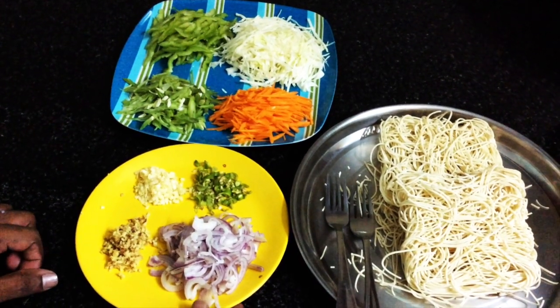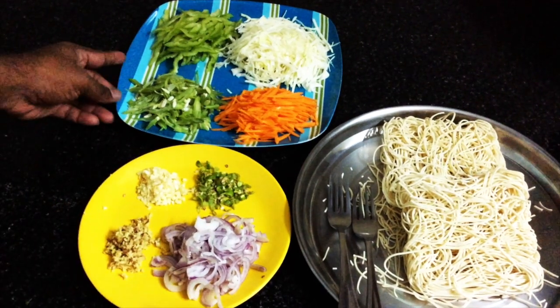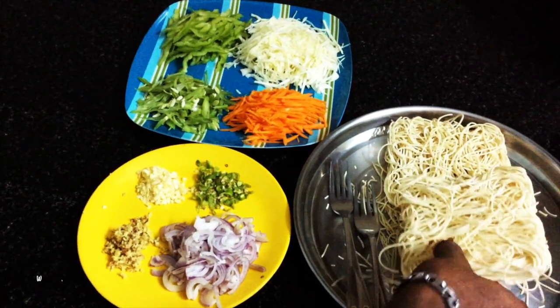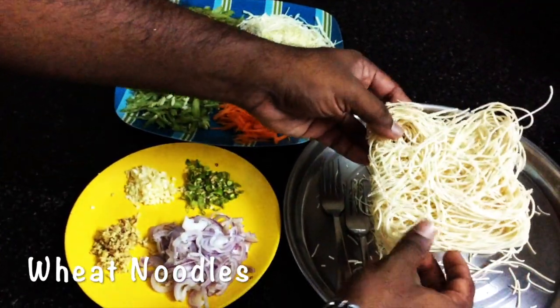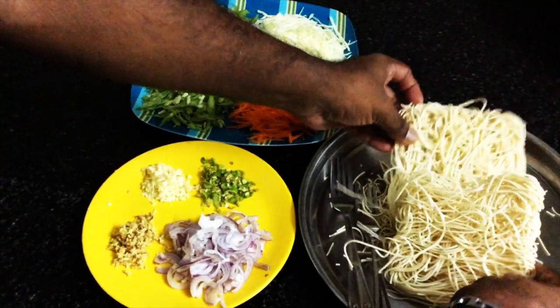We are going to eat noodles with the restaurant feel. I have some wheat noodles — it's not a brand, it's from the local market. This is the sauce we'll be using.